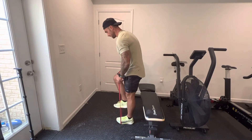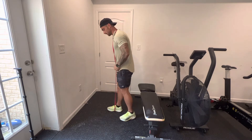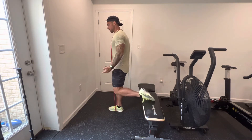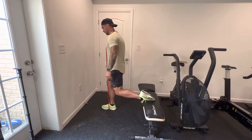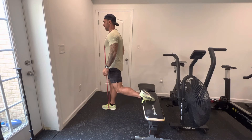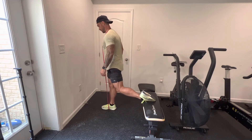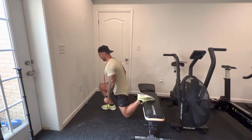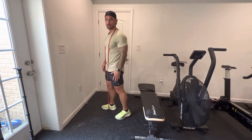This is the Bulgarian Split Squat. One foot is going to be single anchored to the band. Find a chair or a bench — back foot goes toes down on the chair. We're just driving down, drive up, slowly lower, and drive. That's the Bulgarian Split Squat.